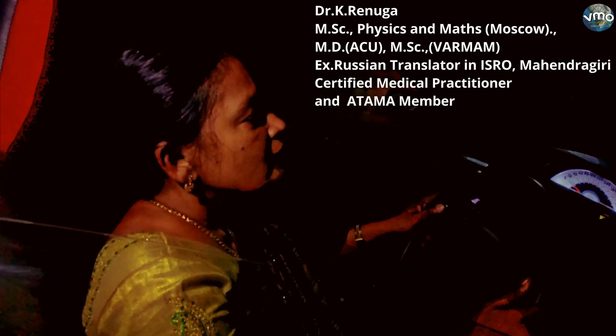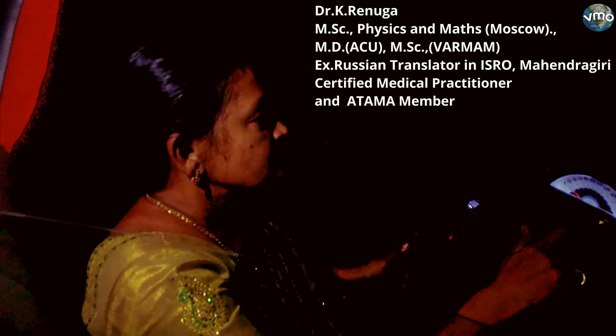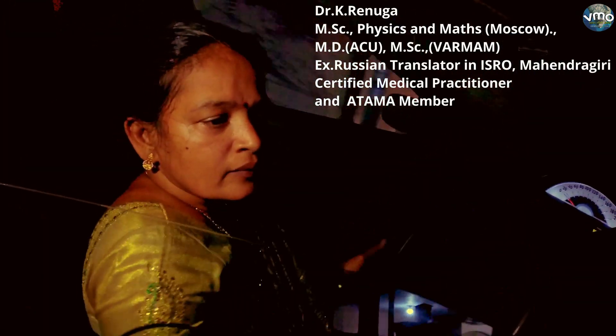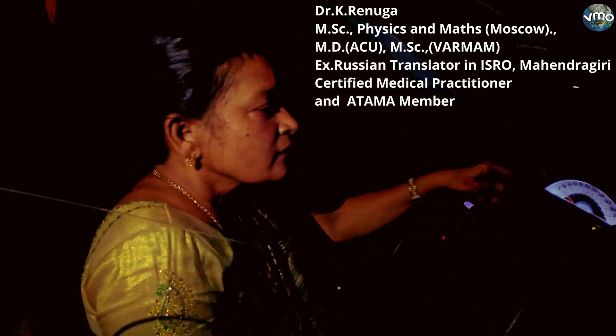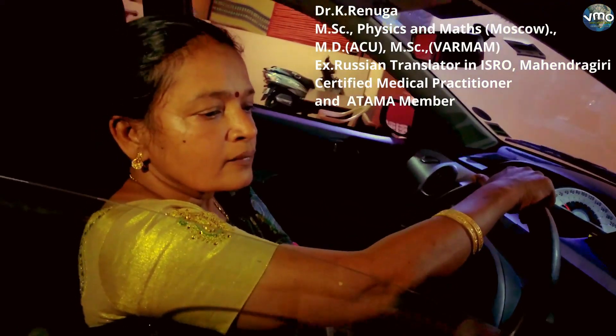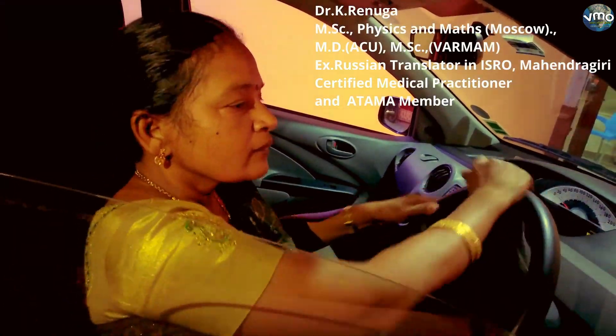I am Dr. G. Manimaran. I am Dr. Renuga. My question is to Dr. Renuga. I am a certified medical practitioner and member of ACAMA.